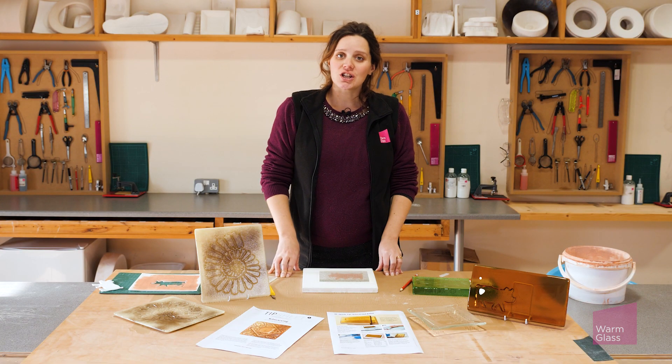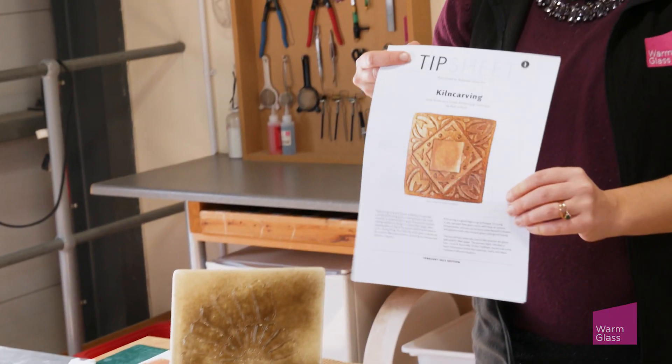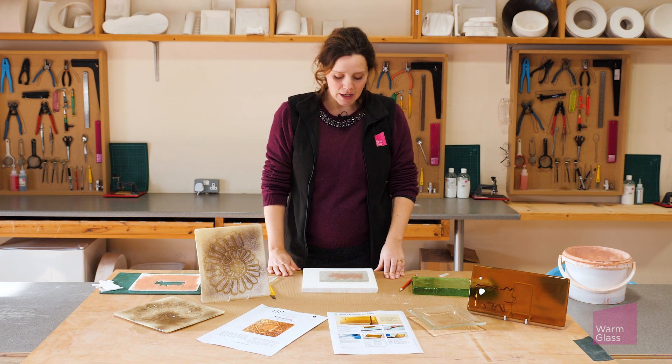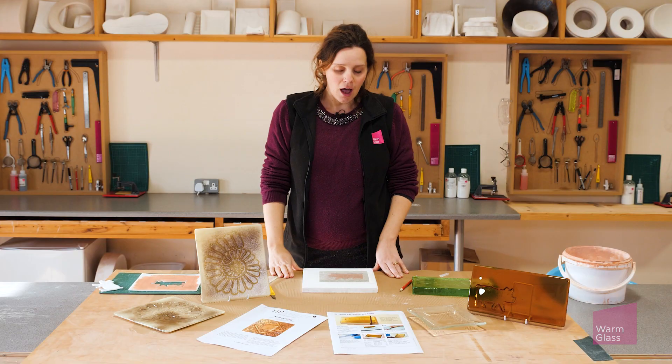You can find all the information about firing kiln carving projects in the kiln carving tip sheet in the knowledge base on our website. I recommend firing slightly hotter than you would do for an ordinary full fuse - 815 to 820 degrees centigrade - especially if you've got very fine detail. That extra heat will be needed so that the glass can really get down into those details. I hope you found that helpful, and thanks for watching.